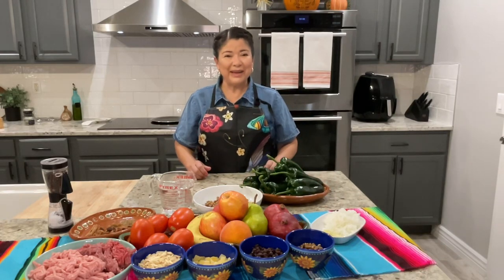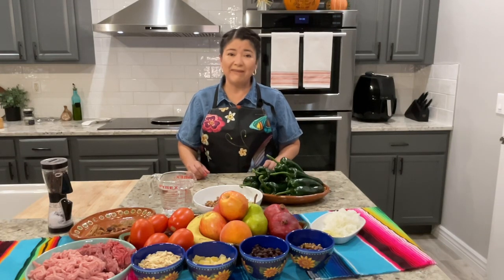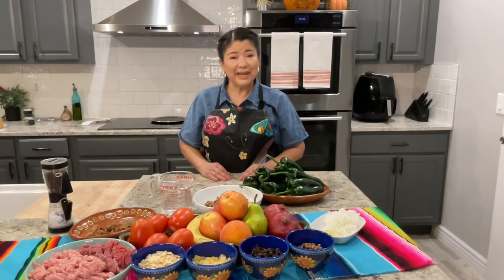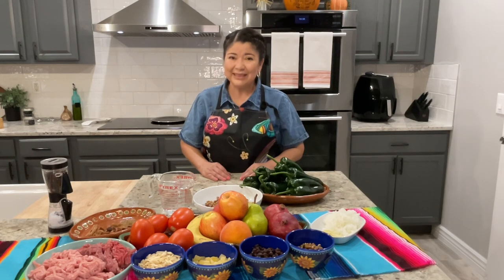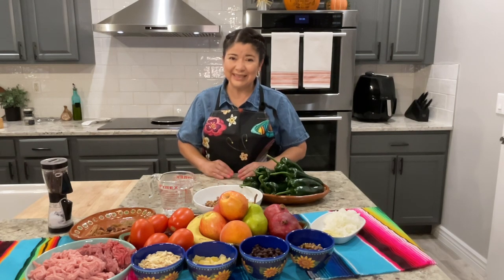Hello everyone and welcome back to my kitchen. Today we're going to prepare a very traditional dish, chiles en nogada. But before we get started with the recipe, I'm going to take you on a little history tour to show you the origin of this dish.